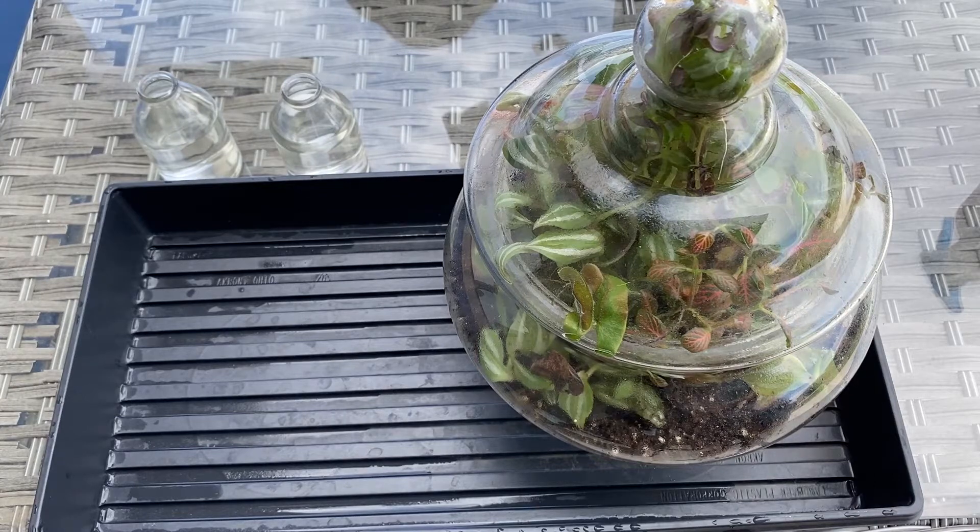Hey everyone, welcome back to Suburban Sill. Today I have a project that I'm just going to do on a whim.